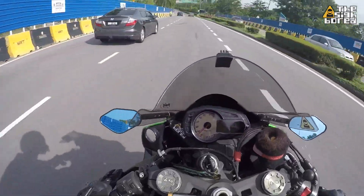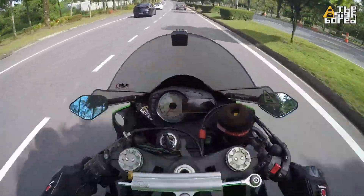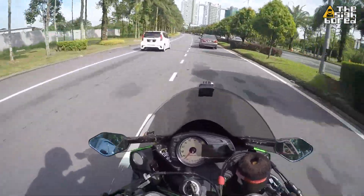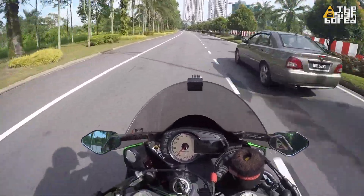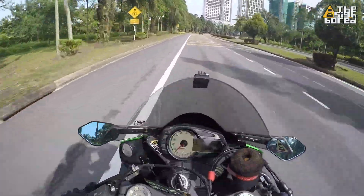I would say I rode this bike in the sun, in the rain, against all the weather conditions for Malaysia. We don't have four seasons here. Held up pretty fine — I got zero issues with the system.